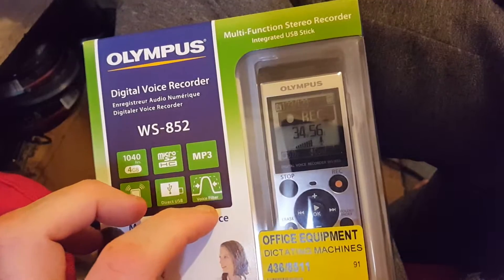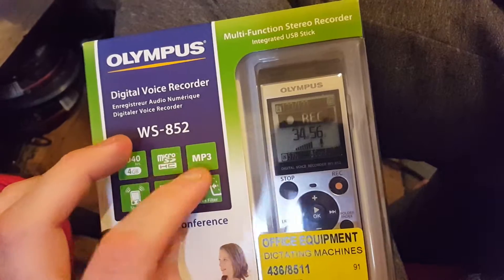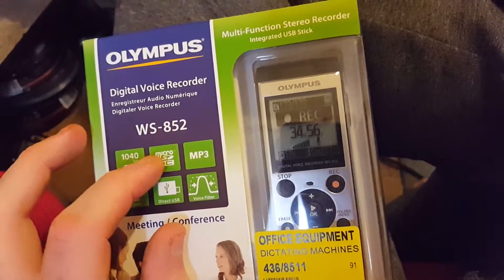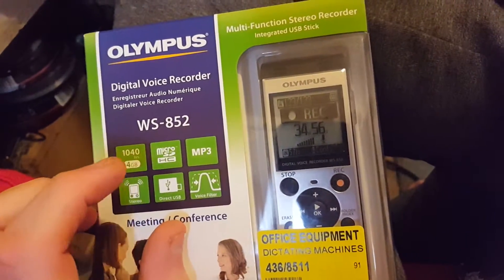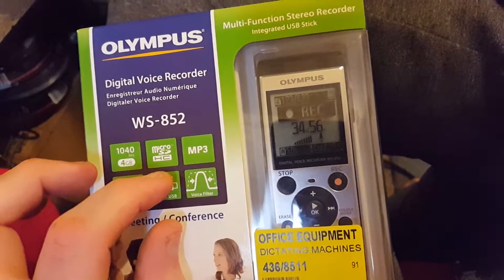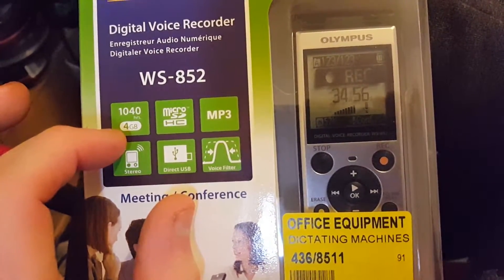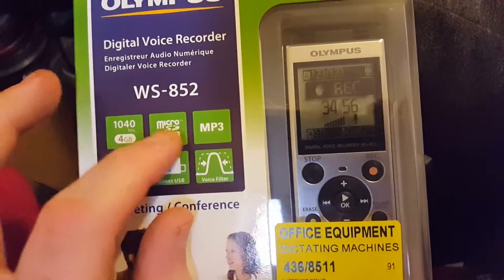It's got a voice filter so it filters the voice out, exports MP3 so you can listen to your music, has micro SD HC which means you can put a micro SD card in. It says 1040 hours, so four gigabytes built in — it's already got four gigabytes built in.